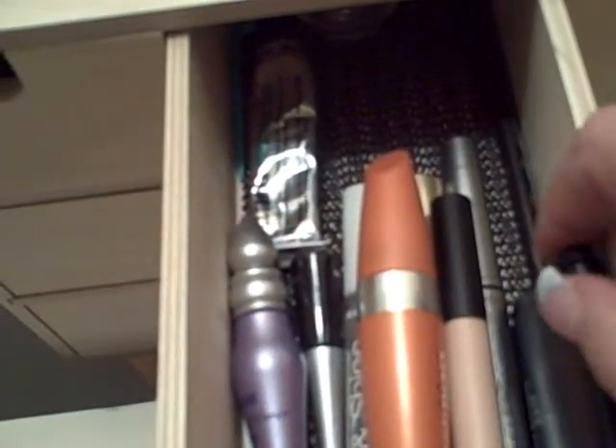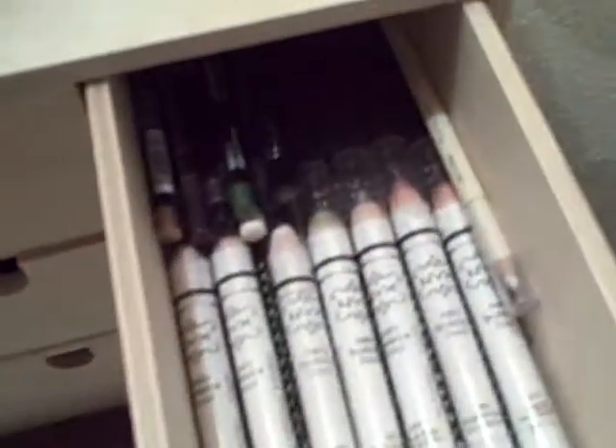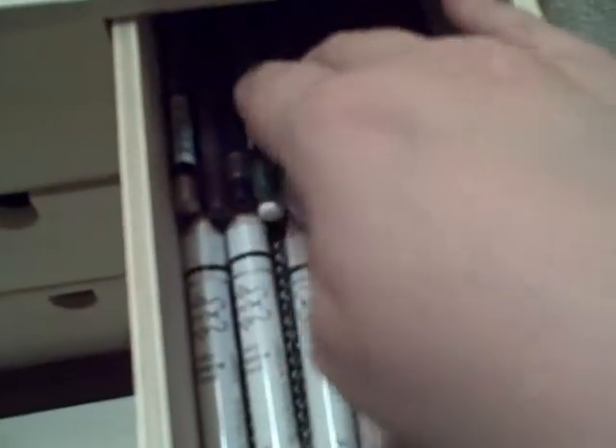The second top drawer has all my mascaras, eyeshadow primers, eyebrow kits, eyebrow pencils, mustache wax, and some liquid liners. Over here you can see all my NYX Jumbo pencils, and back here my pencil eyeliners.